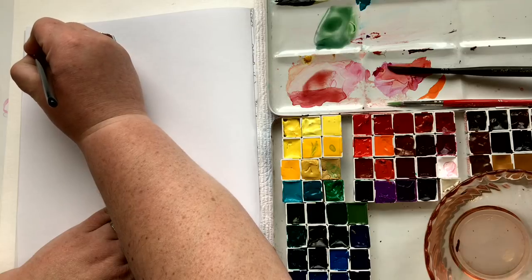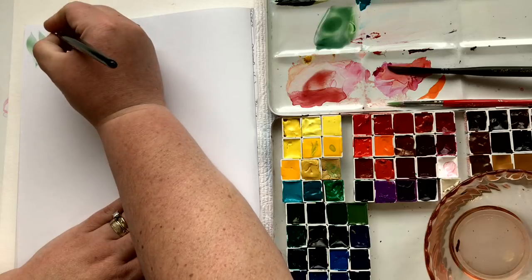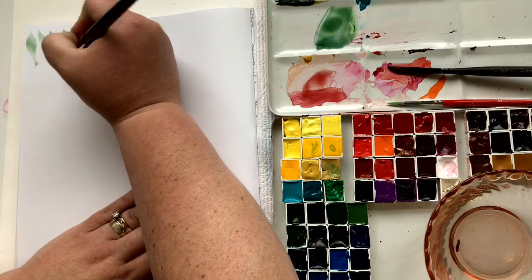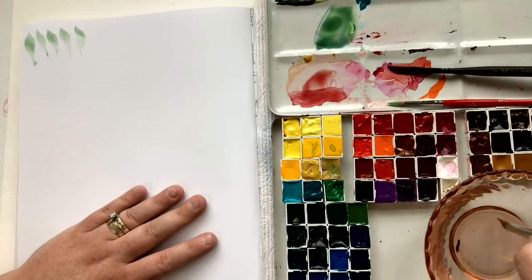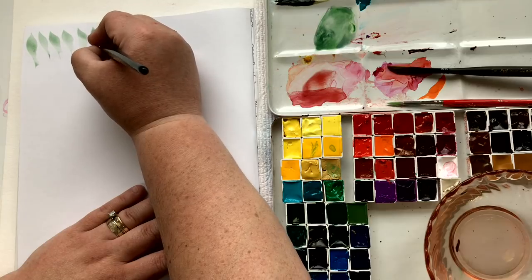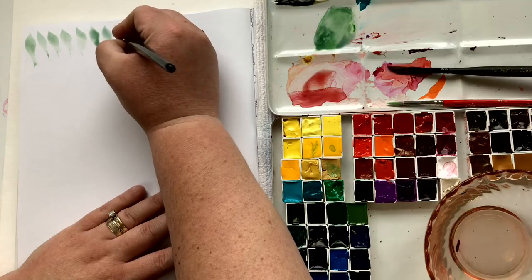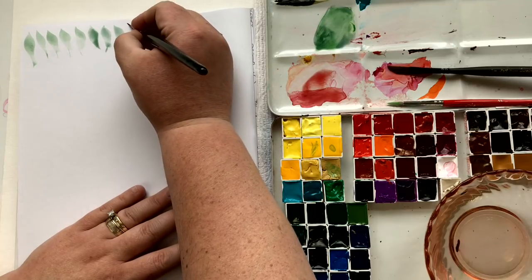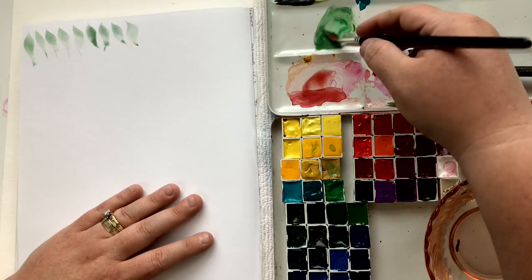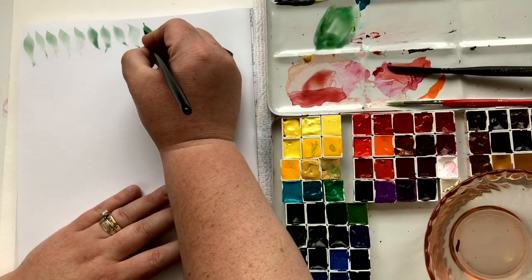I'm starting in the upper corner, literally just playing around, mostly with pressure and lifting the brush off the page. With these marks I'm using the shortest edge of the triangle on this brush, pressing down quickly, lifting up, pressing down, lifting up, pressing down harder, lifting up. What I'm getting is kind of a leaf shape, which is really useful, incredibly useful. Don't worry about which color you're using.